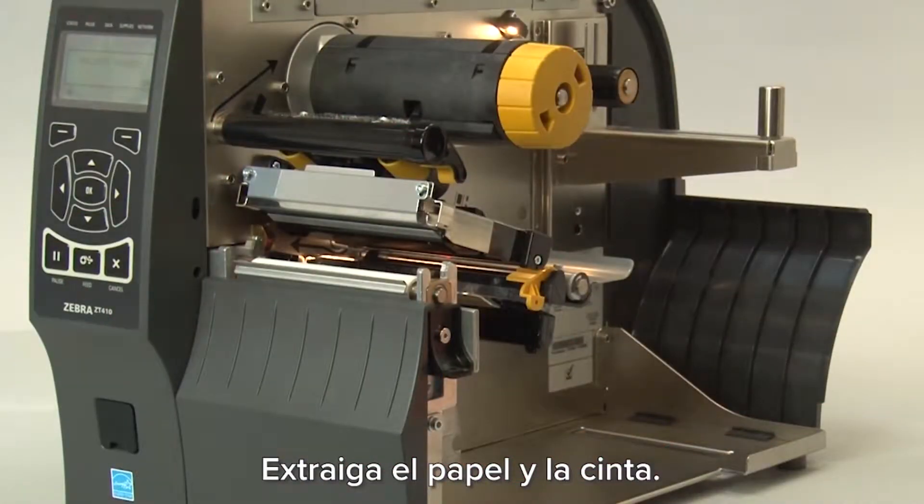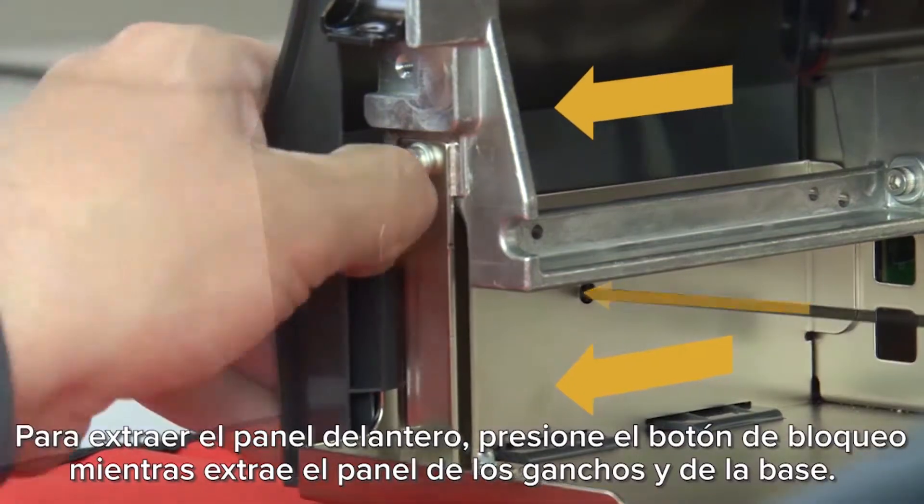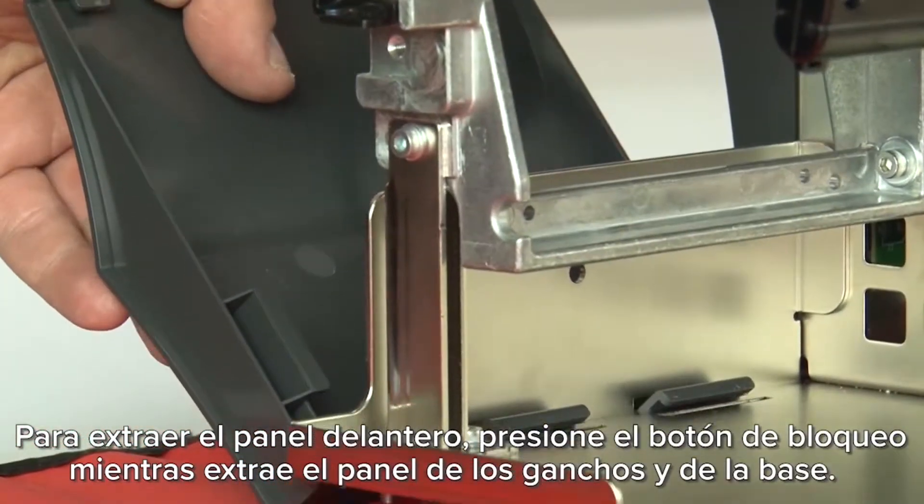Remove the media and ribbon. To remove the front panel, press on the detent button while sliding the panel off the hooks and out of the base.